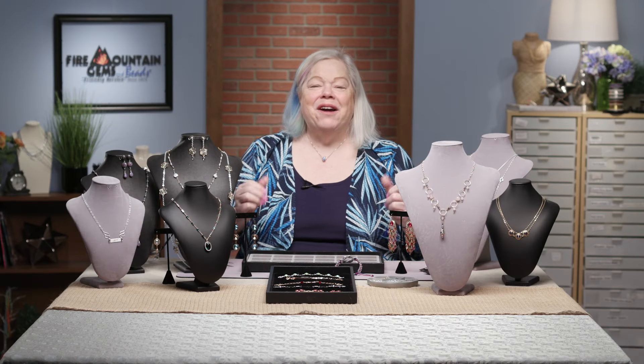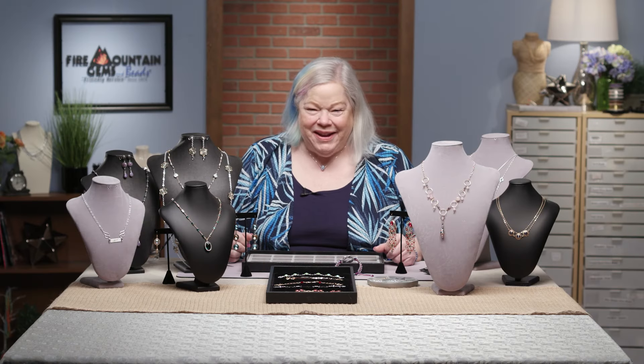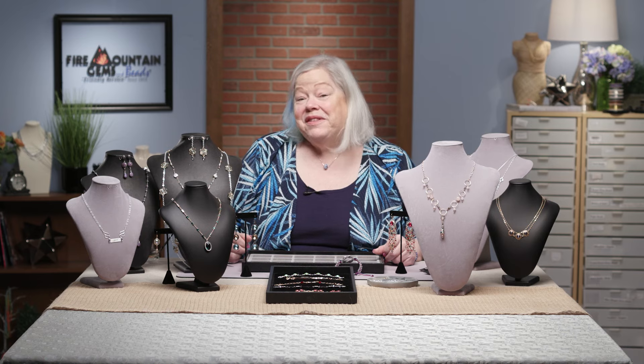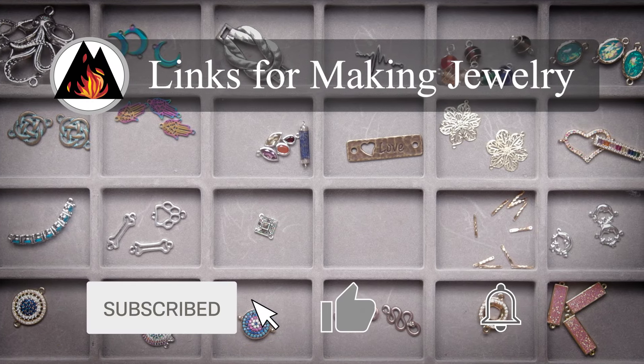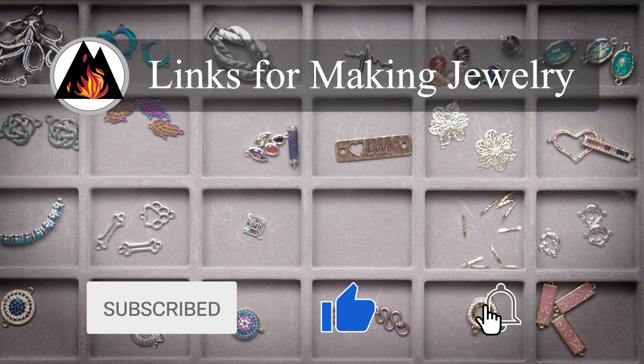Hi everyone and welcome to the Fire Mountain Gems and Beads jewelry making studio. My name is Rose and today is all about links. If you like this video, make sure you like, share, and subscribe.